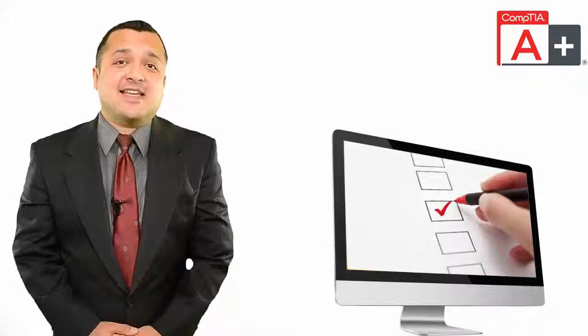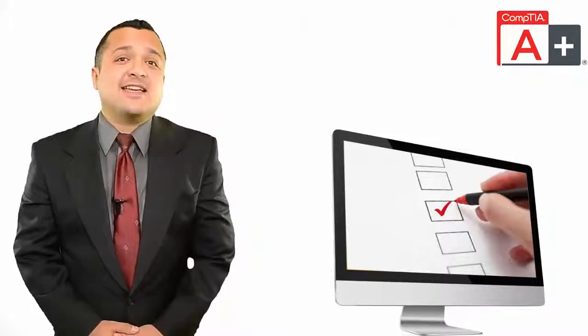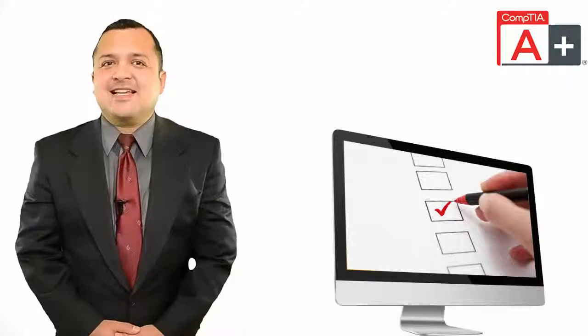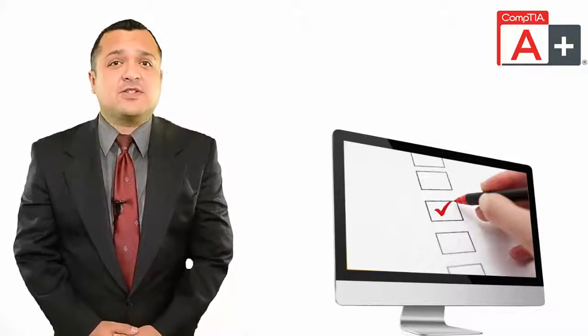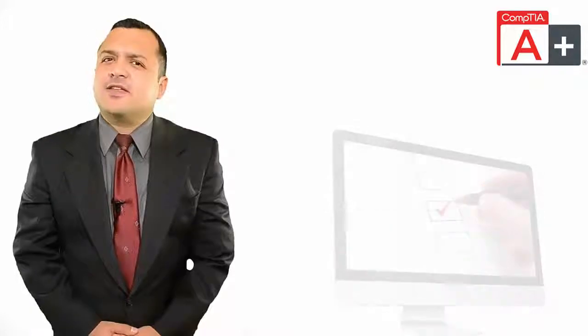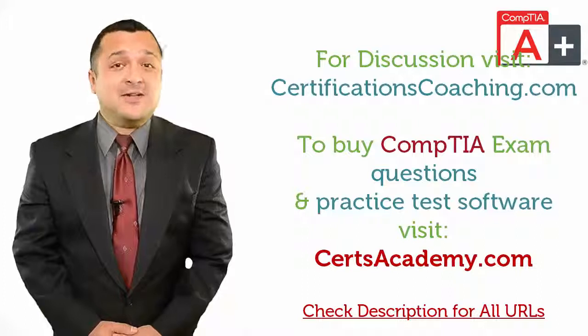Practice tests that are designed by CompTIA professionals provide an actual exam environment. They are specifically designed to let you know how the actual certification exam might look like. A good practice exam software comes with many self-assessment features to help you ace your exams. By following these tips, you can reduce your chances of failure not only for CompTIA exams, but any certification. That's a guarantee.